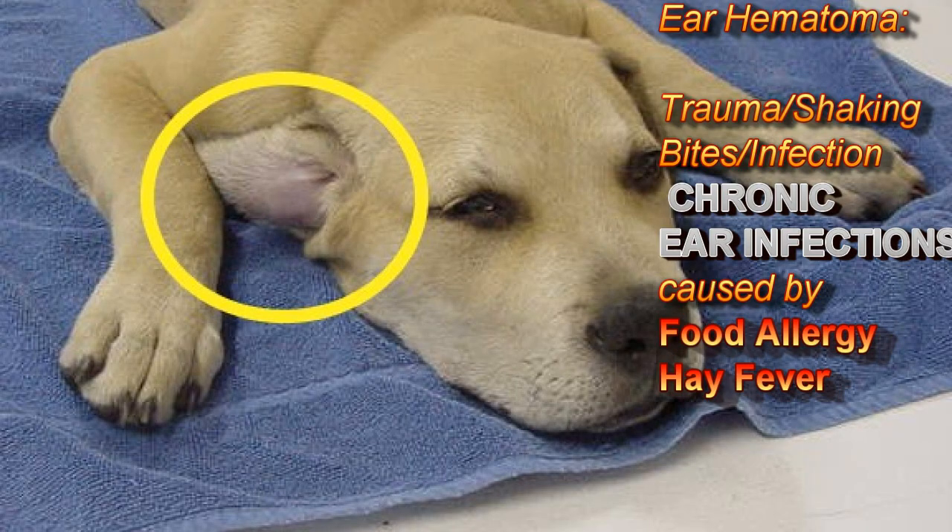Hematomas can also be caused by shaking, where the ear hits against something, or bites and infections where the ear gets infected. Most commonly, the ear is just filled up with bloody fluid, and we have to treat it by draining the fluid — either by draining it out with a needle, which I'm going to show now. It's a non-surgical way to do it that's become more popular.